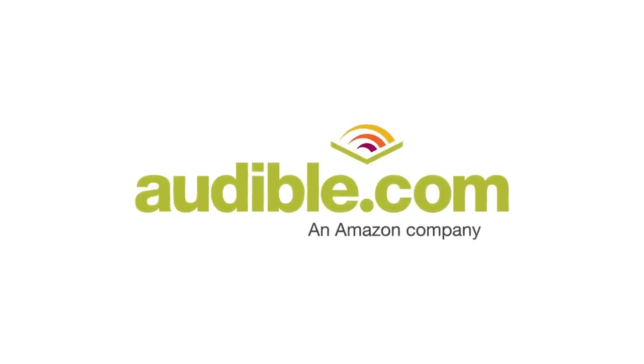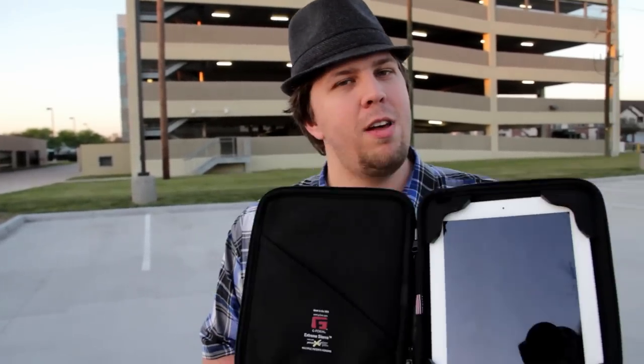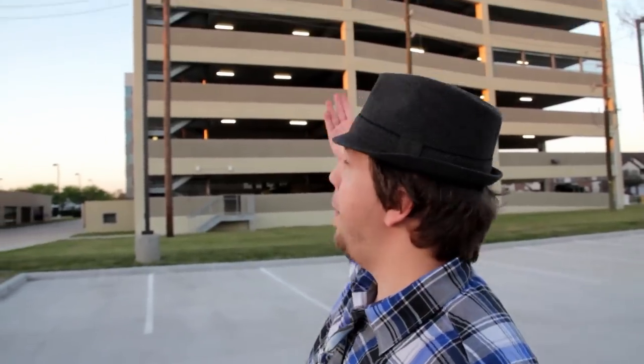This episode is brought to you by Audible. What's up, Internet? Brandon Baldwin here. Welcome to Gizmo Slip, the show where we drop and test the latest electronics. If it survives, we give it away. If it doesn't, we destroy it spectacularly. Today, we're testing the G-Form Extreme Sleeve on an 8-story parking garage.